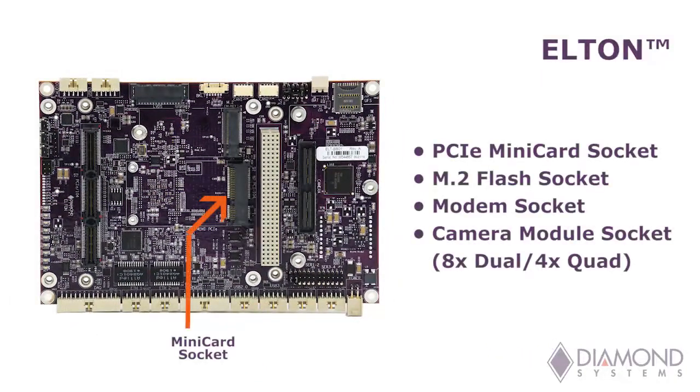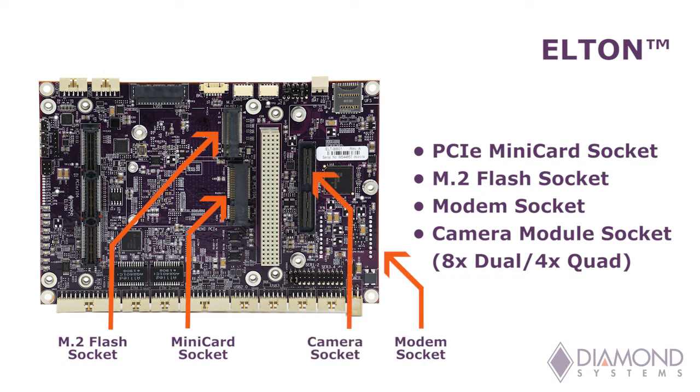Elton includes a PCIe mini card socket, an M.2 flash socket, a modem socket, and a camera module socket for connecting up to eight dual-lane or four quad-lane CSI cameras.